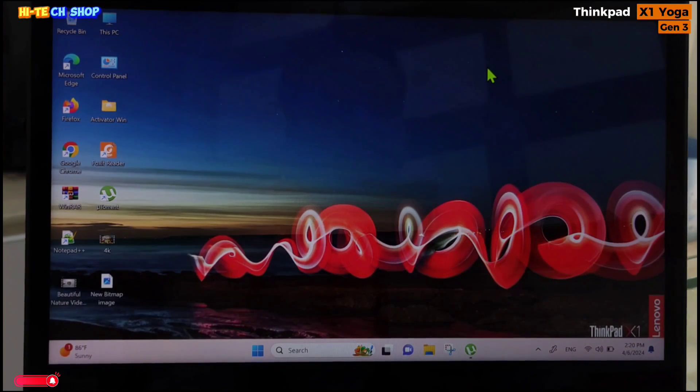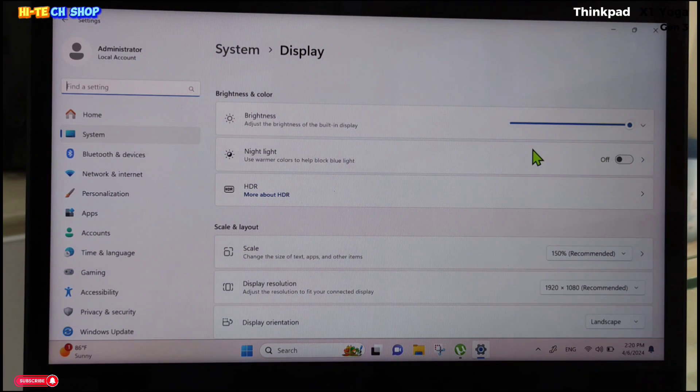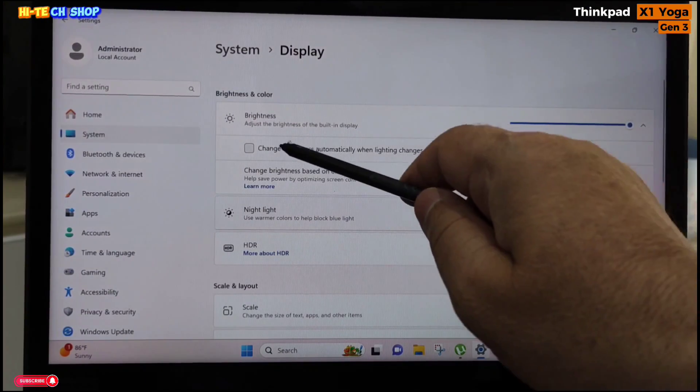Talking about this laptop's display, it is a 14-inch 1080p WVA AR anti-reflection LED backlit display up to 300 nits. This laptop also has an ambient light sensor for auto brightness.